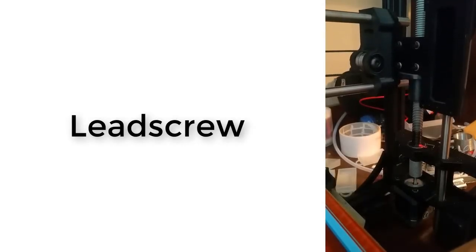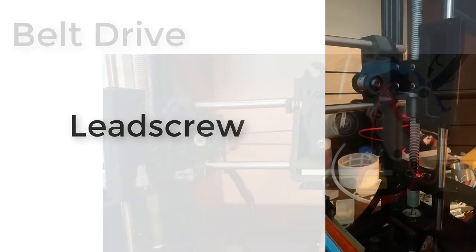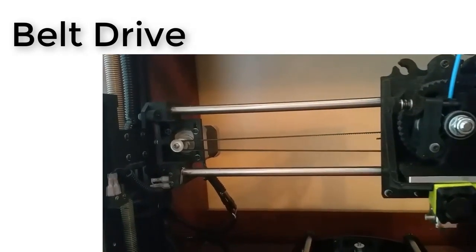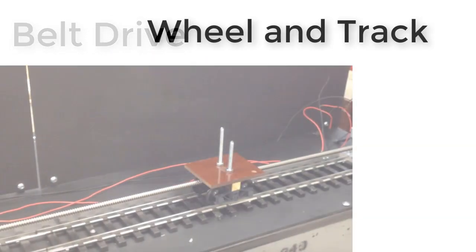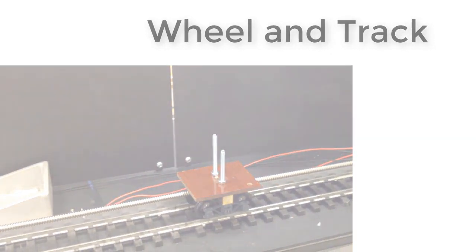Today, we're going to set up a prismatic joint. There are four most common mechanisms that you'll see in robotics that are used to build prismatic joints: the lead screw stage, the belt drive, the wheels and track approach, and the rack and pinion. You have a rack and pinion included in your kit.